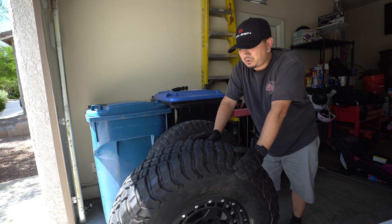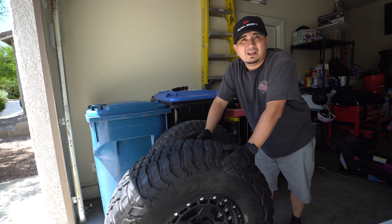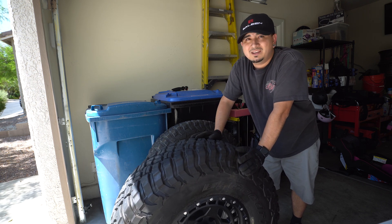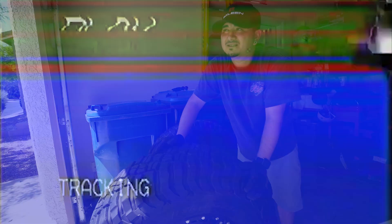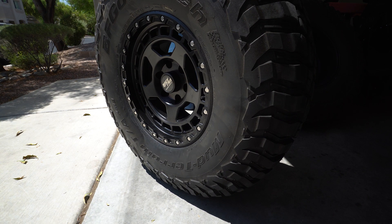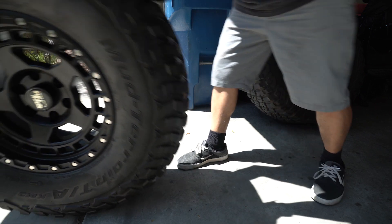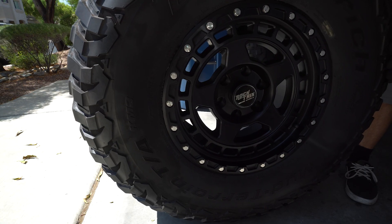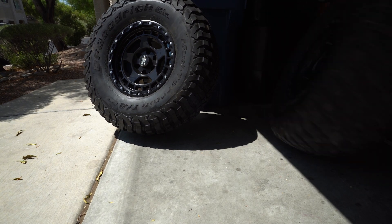So I'm out here in 100-degree weather swapping out a tire because of somebody else's mishap. Mistakes happen, but more than one thing when I spent $300 to get these mounted and balanced — that kind of sucks. I'm going to put the camera low so you guys can see the tire and hopefully the microphone picks up the bead noise. You can literally hear the beads in all of them except for this one.